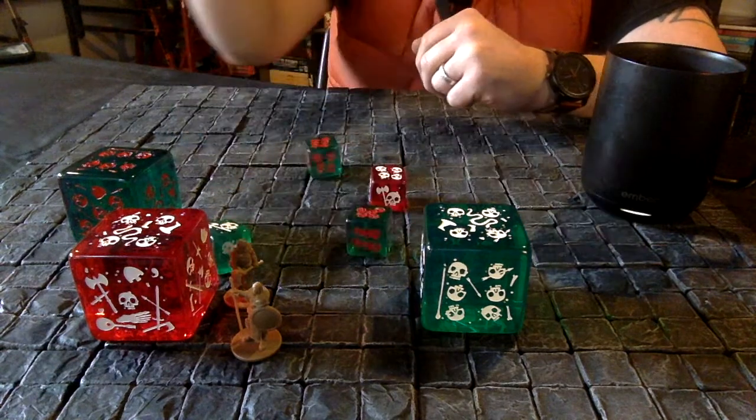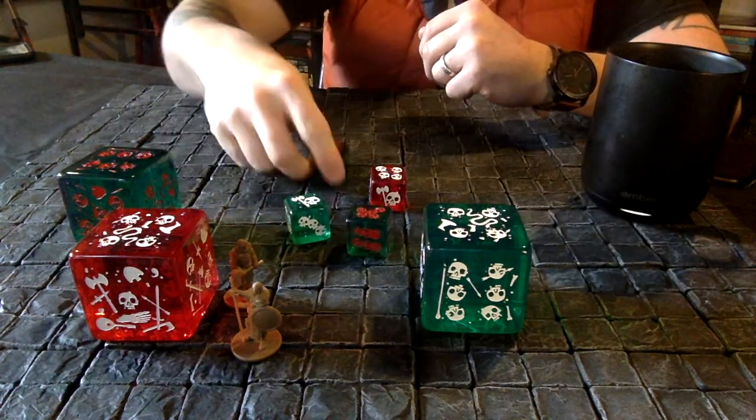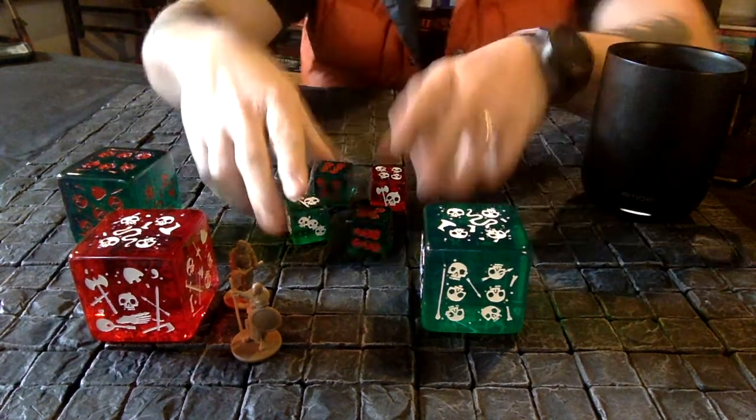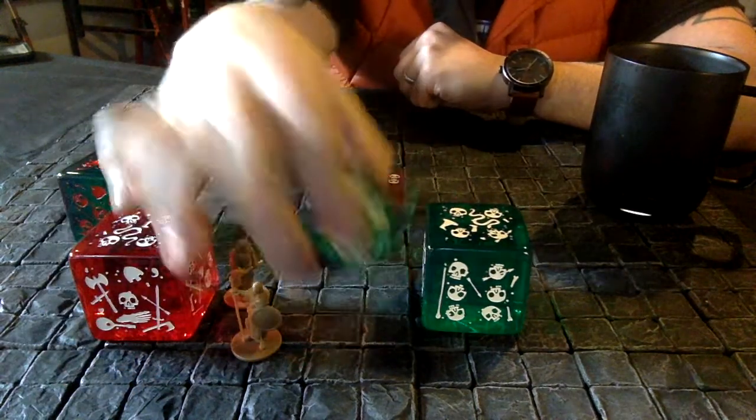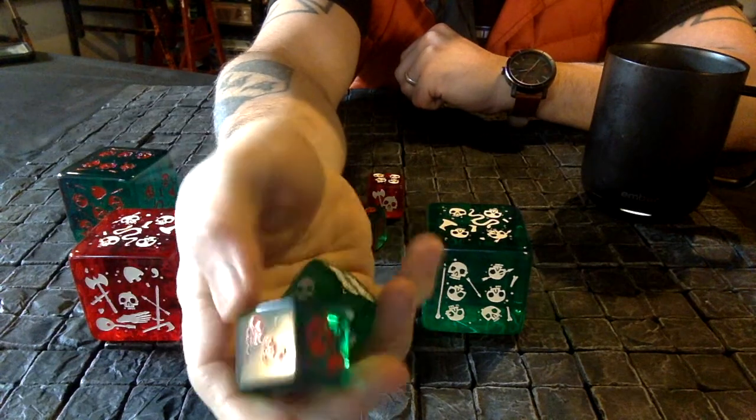They roll pretty well actually — let's do four. I don't have the biggest hands in the world and I can do four — not a bad roll. Same colors, just an eighth of the size: 25 millimeter or one inch across.